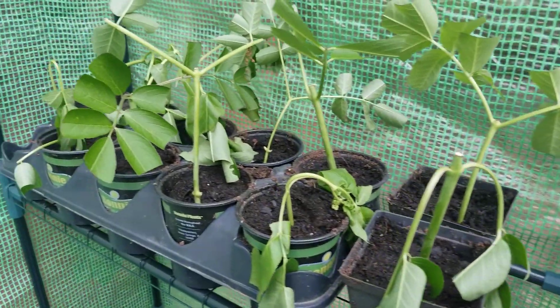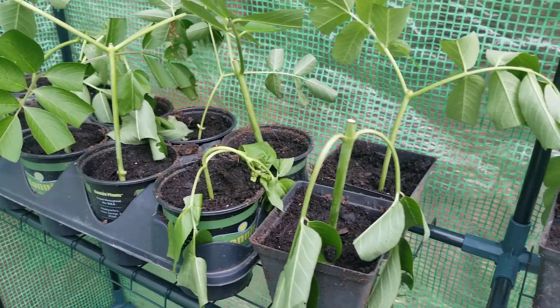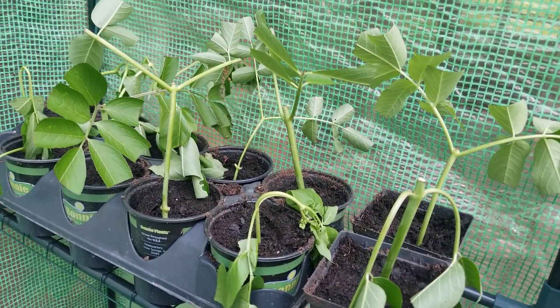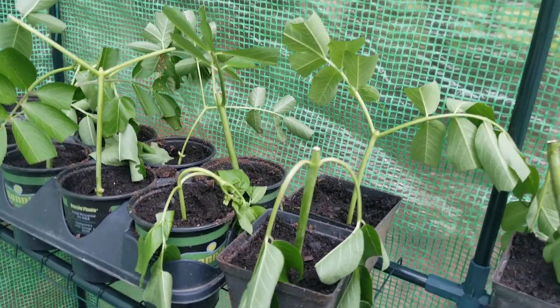This is the start of my elderberry cuttings — the first time I've taken elderberry cuttings. I think I waited a little bit too long in the year because they're all droopy, but I've got some that I just clipped and put in cups of water, and they are all doing great.